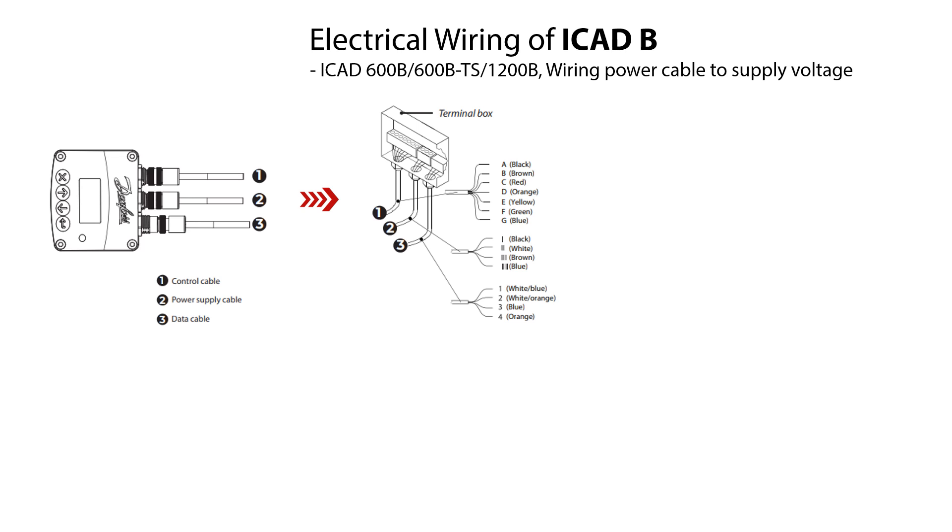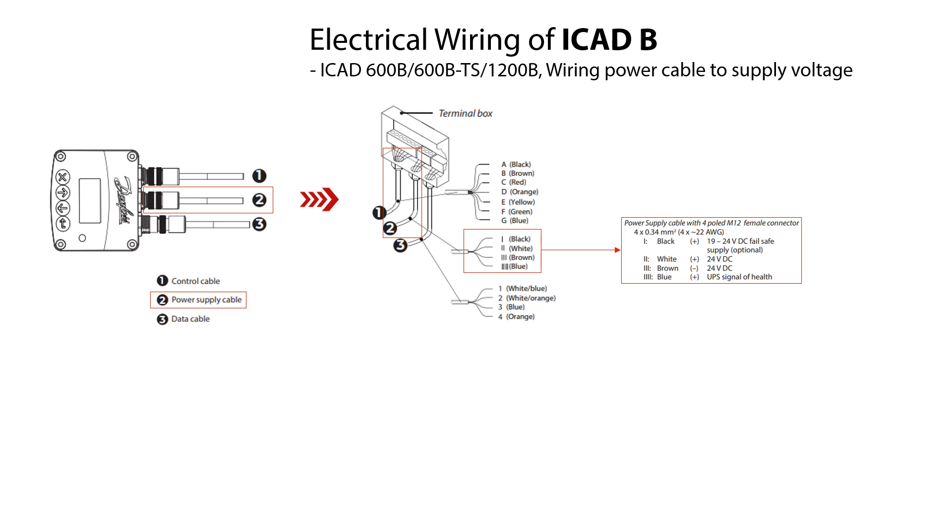Here is illustrated the ICAT-600B, ICAT-600B TS, and ICAT-1200B wiring of the power cable to supply voltage. The power cable here marked as number 2 with 4 wires 1 to 4 is used to wire the ICAT-B to a 24V DC power supply or alternatively a fail-safe 19V DC battery backup power supply. The specifications of the power cable are shown here. The wiring procedure includes connecting the white PLUS and brown MINUS wires to a fail-safe supply voltage. The fail-safe supply is optional, not mandatory.